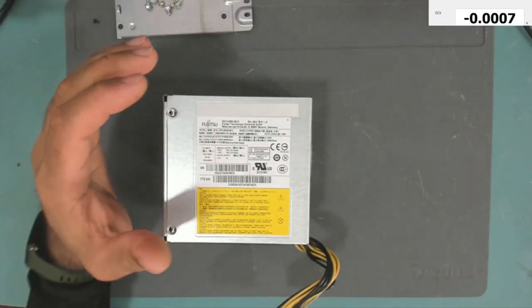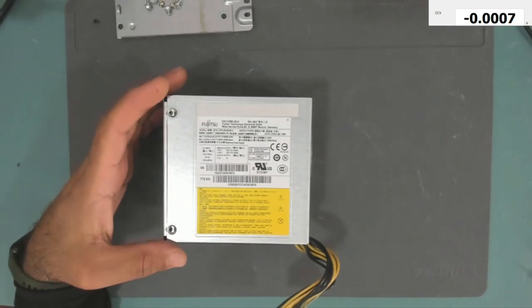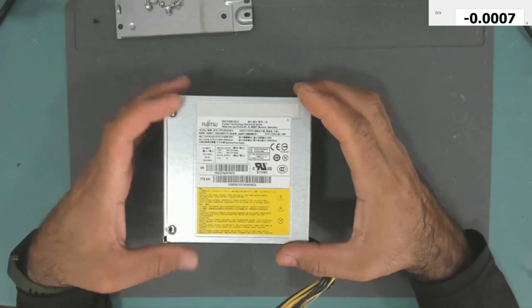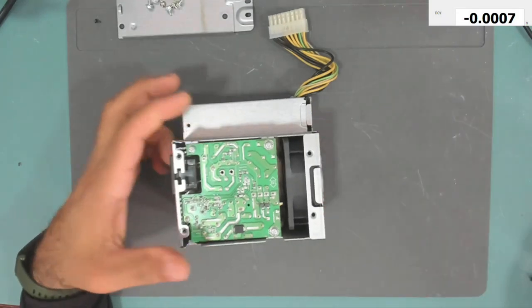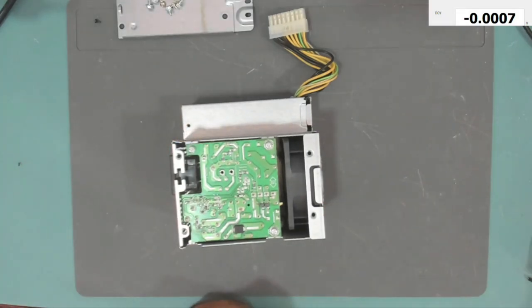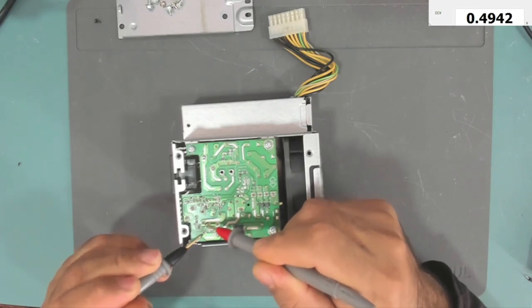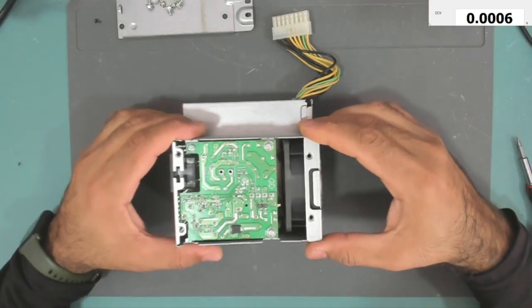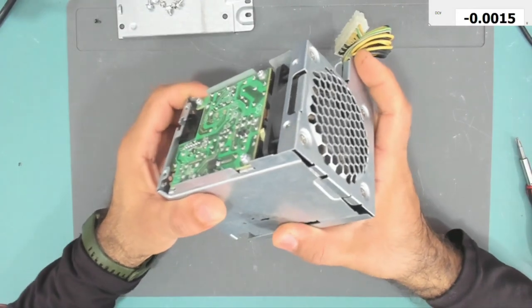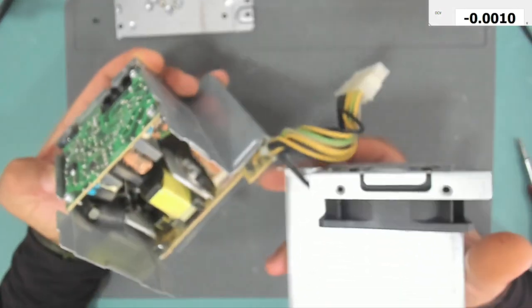Hello everyone. Today we have another power supply from Fujitsu. I have already removed the screws and the cover. The first thing we need to check is if there is voltage in the main capacitor. We have 0.49 volts, which is safe to touch.